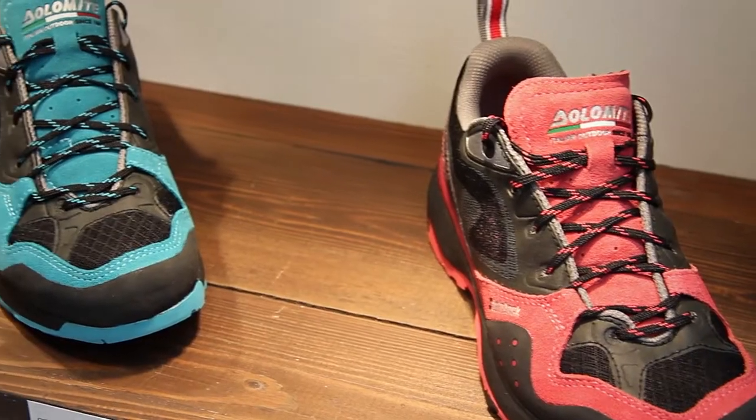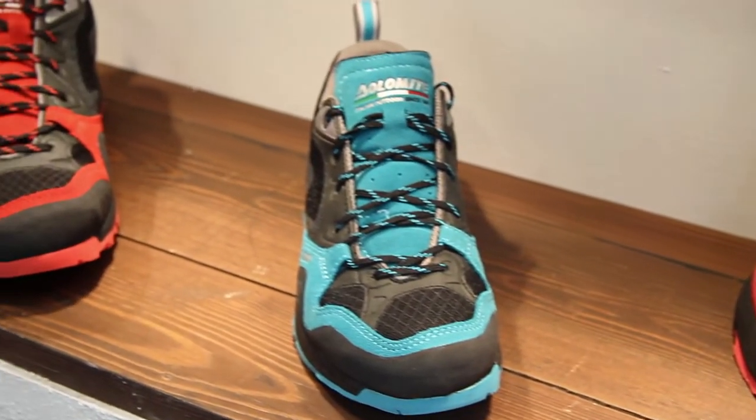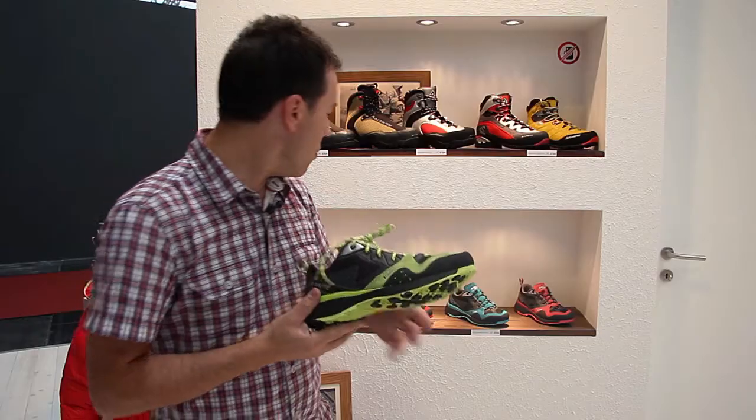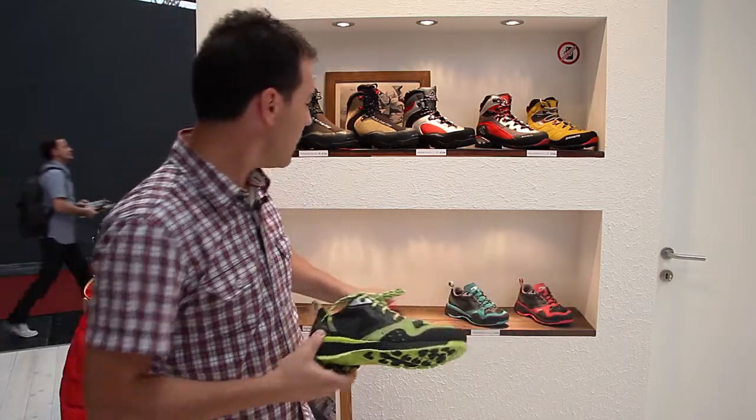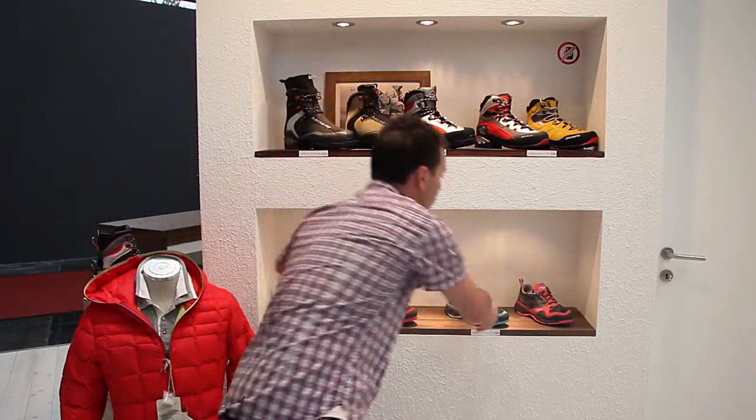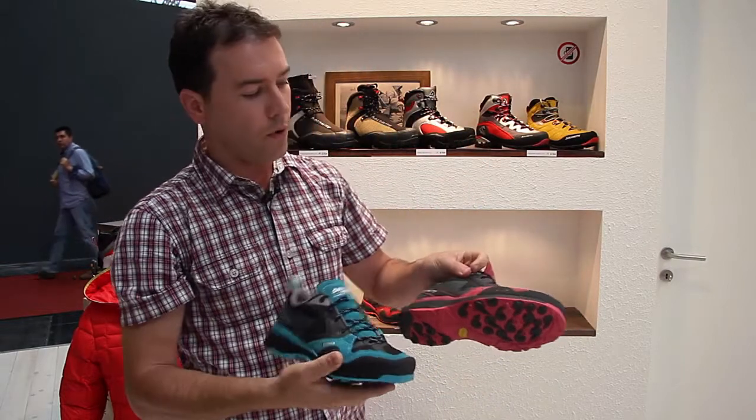The Steinbock Rocket is launched in four colors — two colors mainly for men or unisex, and two colors intended for ladies.